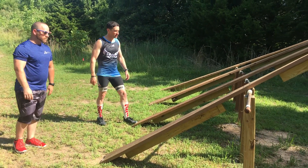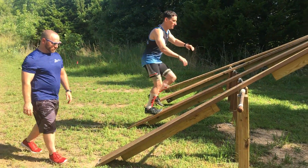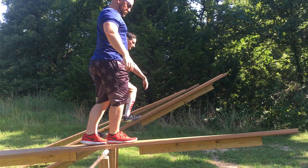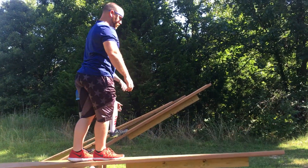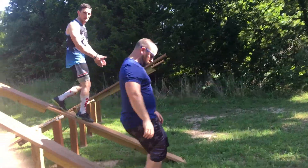This is a balance obstacle. A lot of it's about confidence. As you walk up, when you get past the halfway point, it's going to pivot. What I like to do is get to the midpoint where it's kind of tabled, and then shift my weight forward. And that drops the board down.